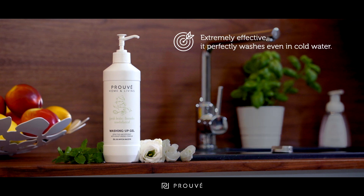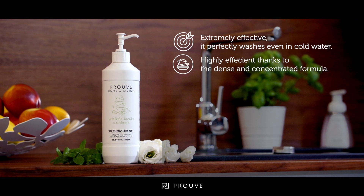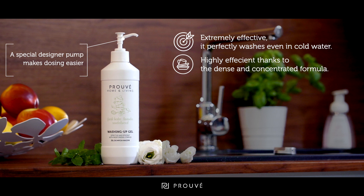It is extremely effective. 100% of respondents said that it washes well even in cold water. Thanks to the dense and concentrated formula, it is extremely efficient and lasts longer. And a convenient designer pump makes it easy to dispense.